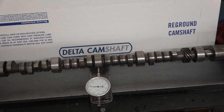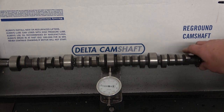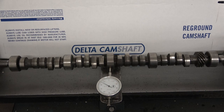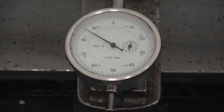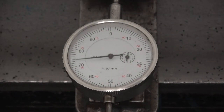If you look at the dial indicator there, it's bent just about 20 thousandths.